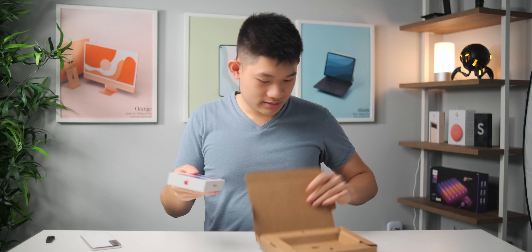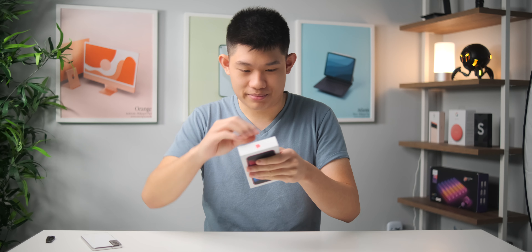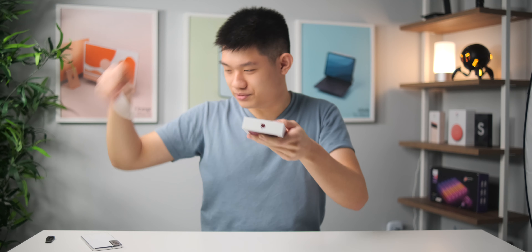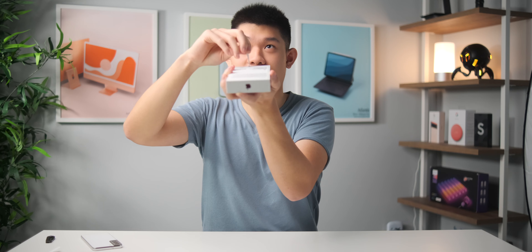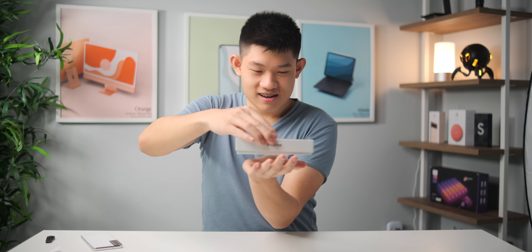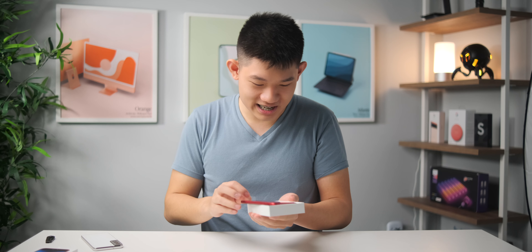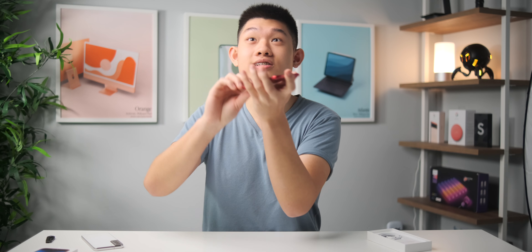The box is actually bigger than I thought. No plastic packaging, and there's a pull tab here too. Beautiful. Let's open this thing. There we go — it's actually a lot bigger than I thought, like a 4.7 inch screen. Oh wow, it feels nice. It's got this dark, vibrant red. It's darker than I thought, but let's peel this screen protector.